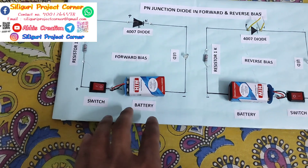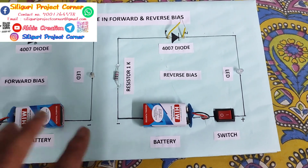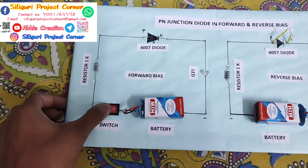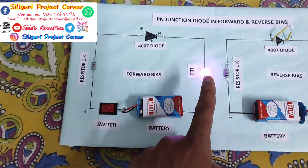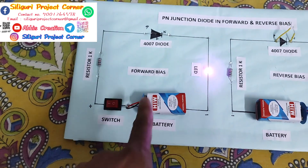This setup is for forward bias and this one is for reverse bias. Same components are used. Now let's see how it works. As I am switching on, this LED glows. The circuit is complete and LED glows.